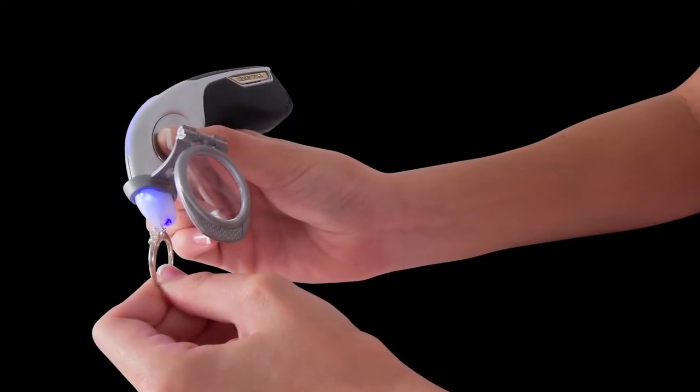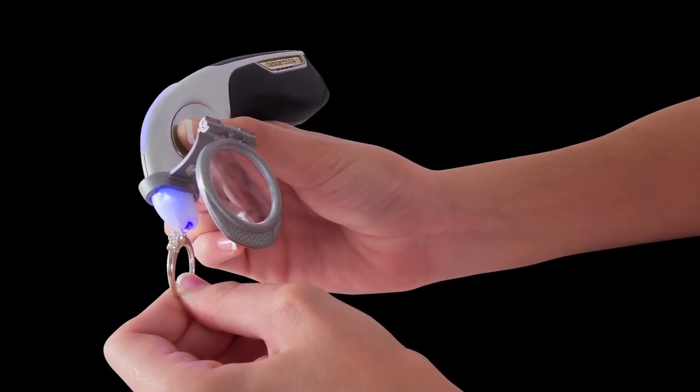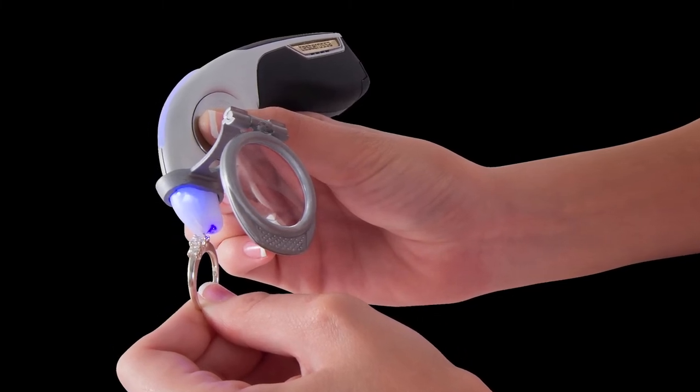The tester also comes with a test stone magnifier. This allows you to make proper contact with the testing tip and stone while not accidentally touching the setting or prongs.